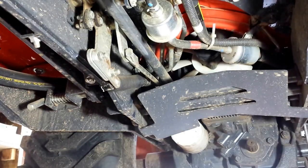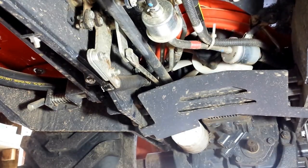I also got a Piranha tooth bar which I'll be installing today as well.